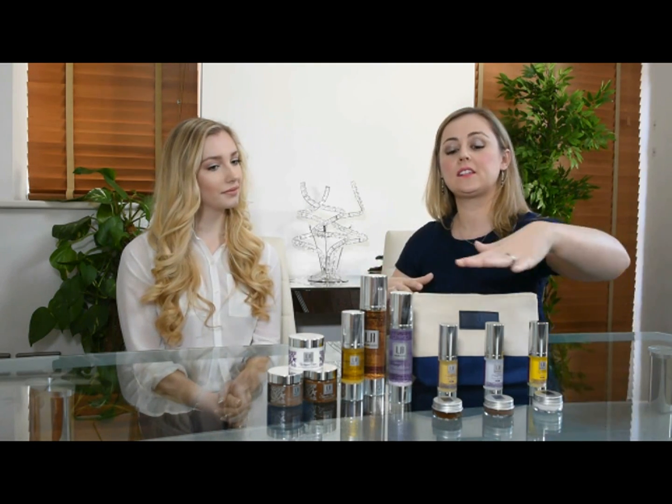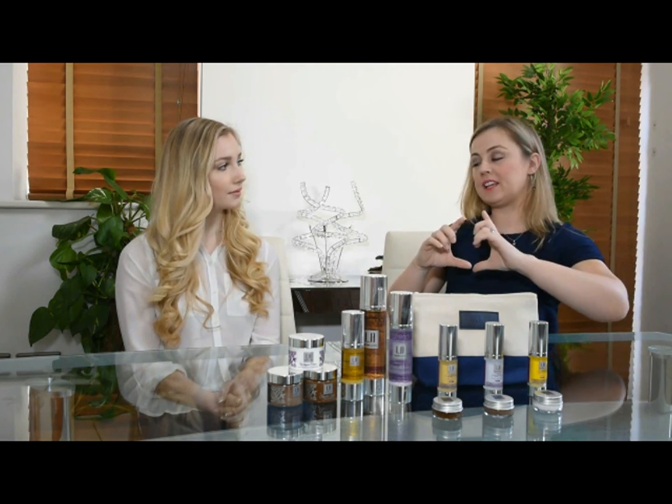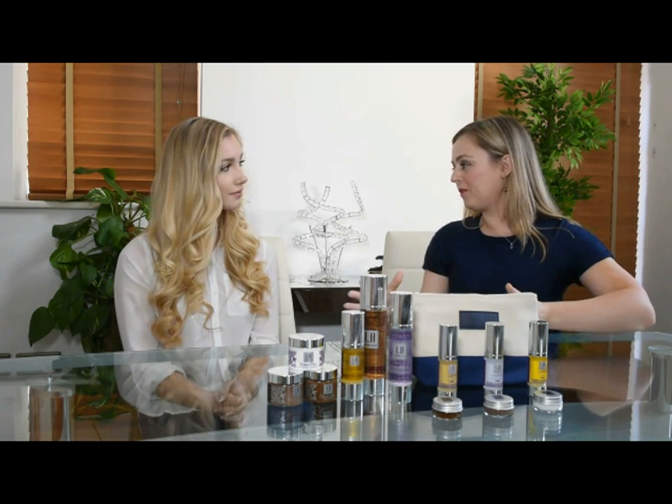The perfect way to start off with our skincare range is with this little starter pack here. They come in brilliant sizes, so they're perfect to take on holiday with you, but it's also a really good way to try all of our products and see which ones work best for you.